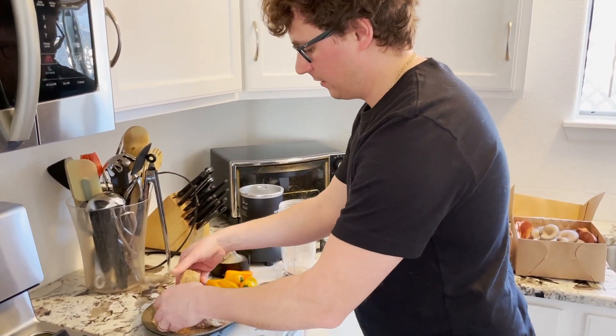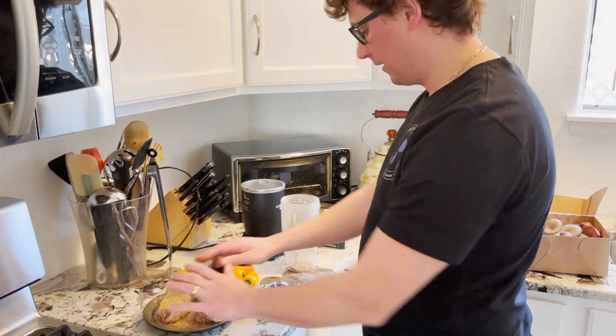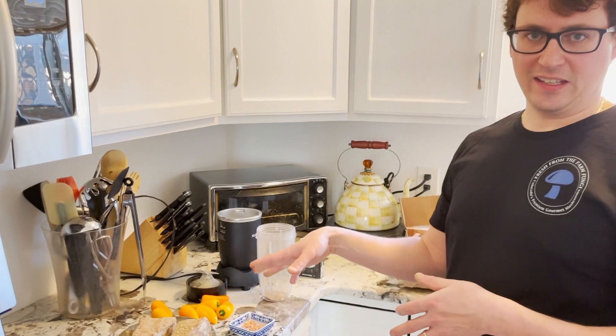We've got our steaks crusted and seasoned, so I'm just going to let them sit there at room temperature for about 30 minutes.